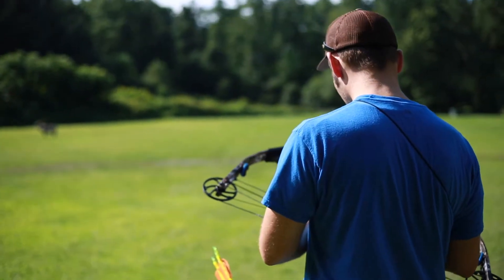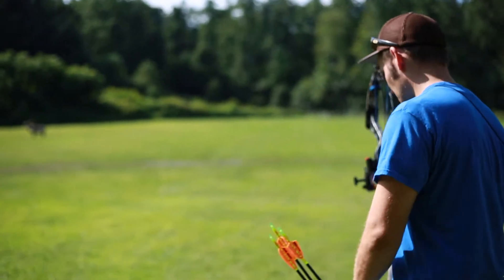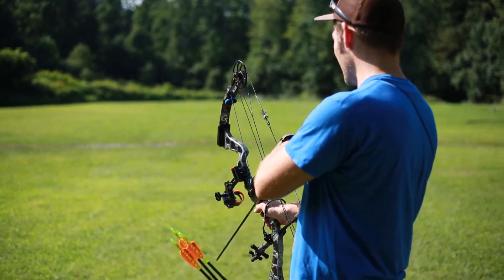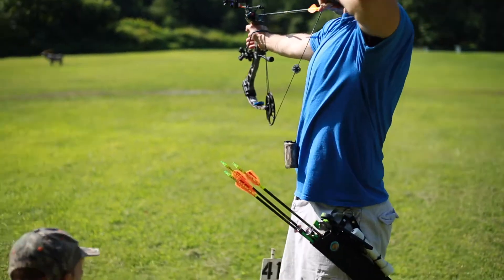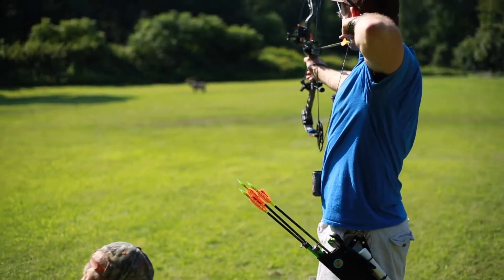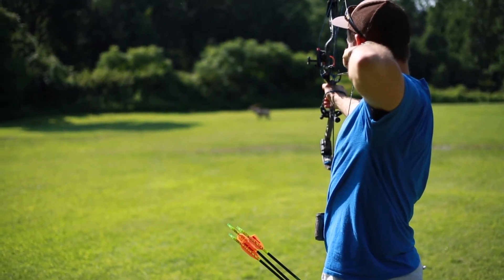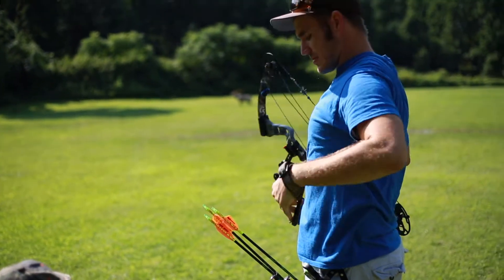How many yards? 73 yards. You were close, Daddy. You were close, Daddy. It's four — one, two — one yard.